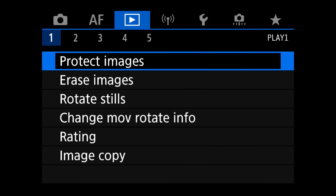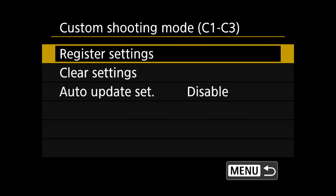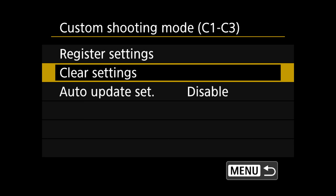C1, C2, C3. We go into the range menu, menu 5, then tab 5, and there we have Custom Shooting Mode C1 C2 C3. At the top we have Register Settings — it does what it says. Press Register Settings and you can decide to register current settings to shooting mode C1, C2, or C3. On the Canon R6 you can only save photography modes into your custom modes, but Canon R5 and R3 users can also save video settings.